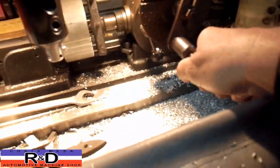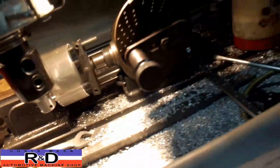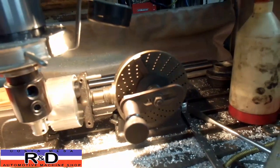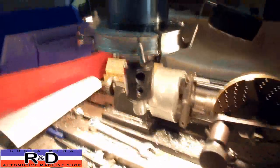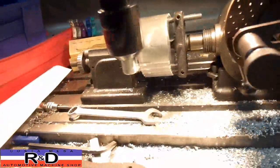We're going to go ahead and turn our index head. We've got a 17-hole plate on there, and it's one turn and three 17ths. So that's where we are there. Start.